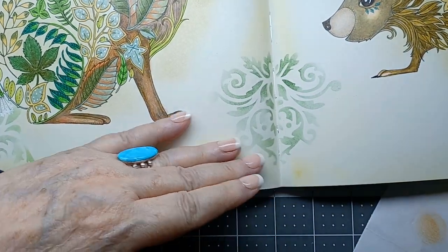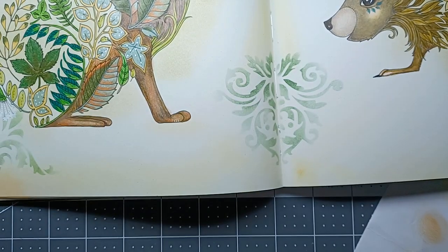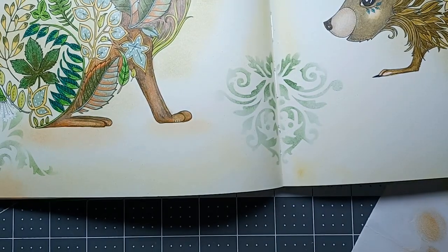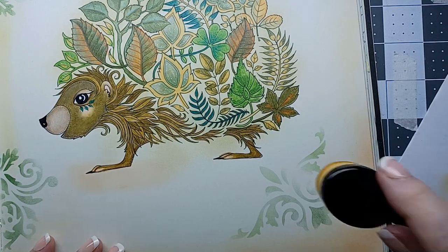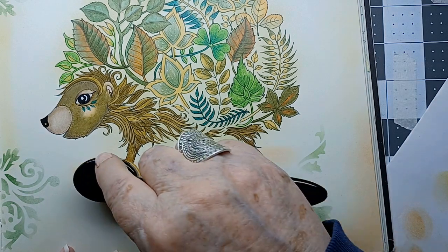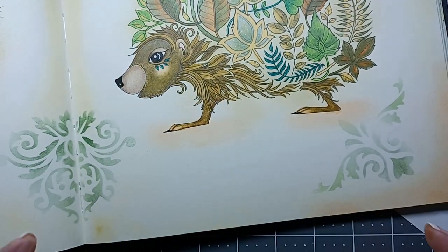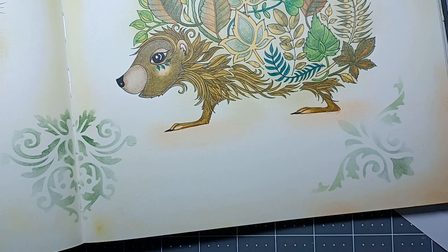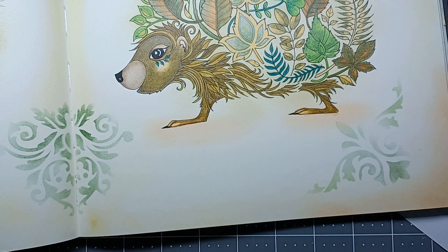The only other thing I was thinking about is doing just a little bit dark under their feet so it looked like there was a shadow. I'm going to do this little guy too. I don't know if I want to add anything else to it. I think I like it. Like I always say: when in doubt, leave it alone.